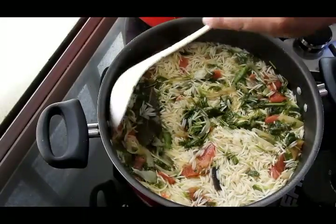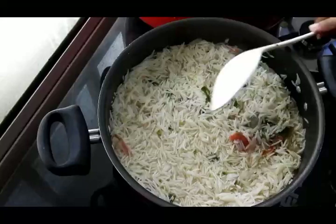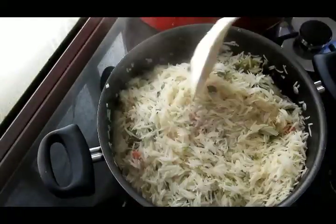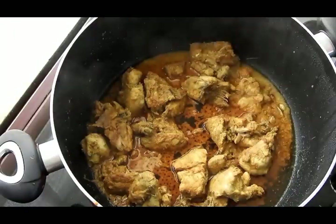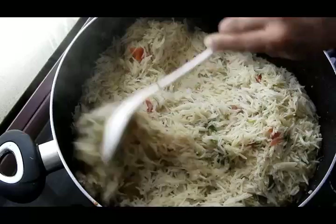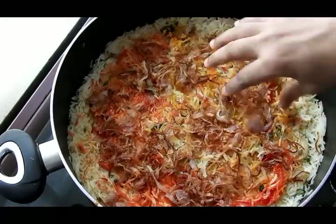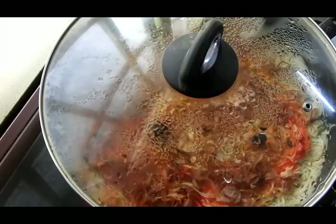The rice still looks raw — this is the right time to leave it on very low flame for another 5 to 10 minutes so the water evaporates fully. After 5 to 10 minutes, the water has completely evaporated and the rice is beautifully steamed — individual grains, not mushy. Now take the chicken pot and add the entire steamed rice on top, level it, then add saffron milk, ghee, food colors — orange, red, and yellow — chopped fried onions, and fried whole garam masala.